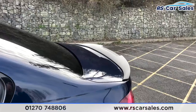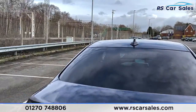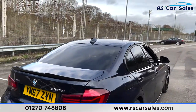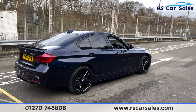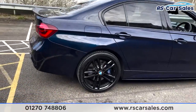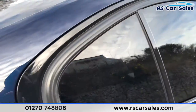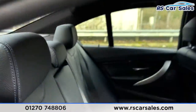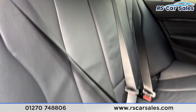At the rear we've got the spoiler, which really sets the back end off nicely. We've also got front and rear parking sensors, as well as a reversing camera, dual exit exhaust on the left-hand side. As you can see, the vehicle itself is free from any major marks, dents or scratches. There's a closer look at your last alloy wheel.